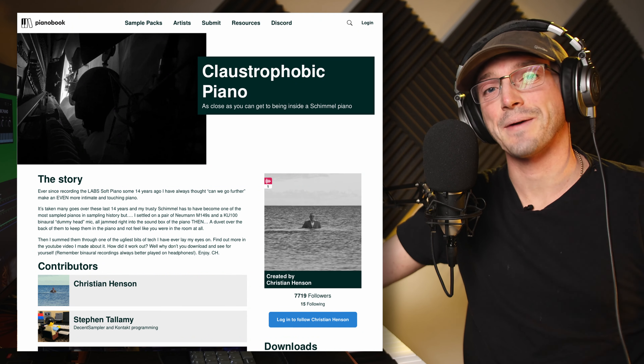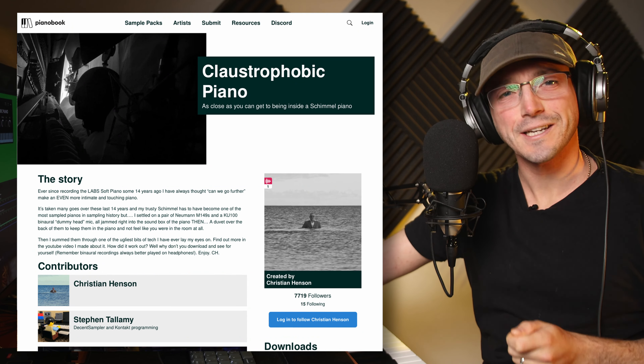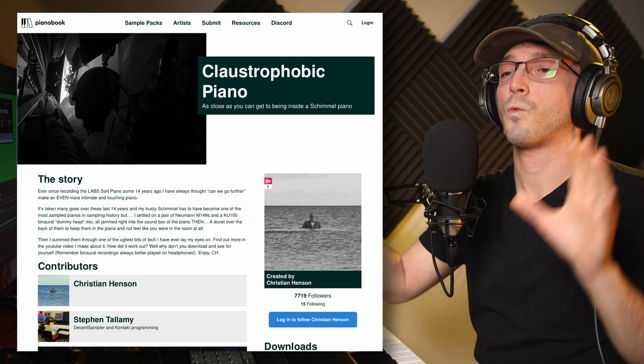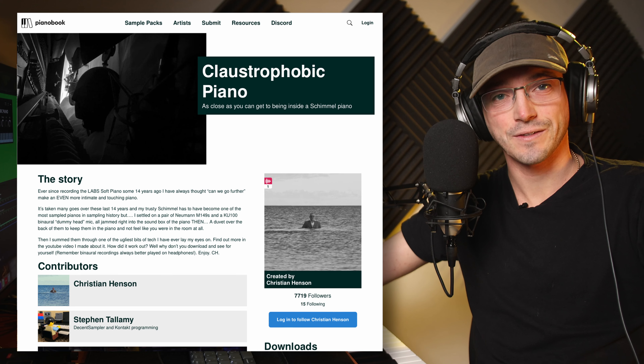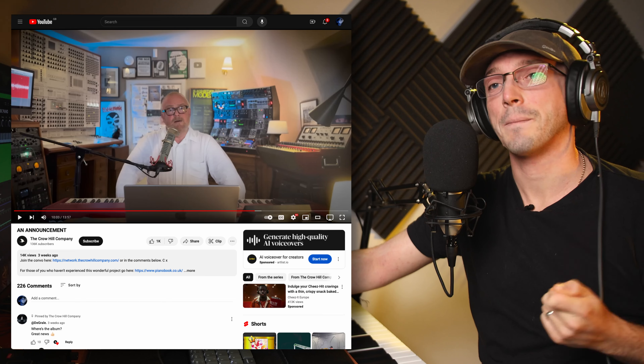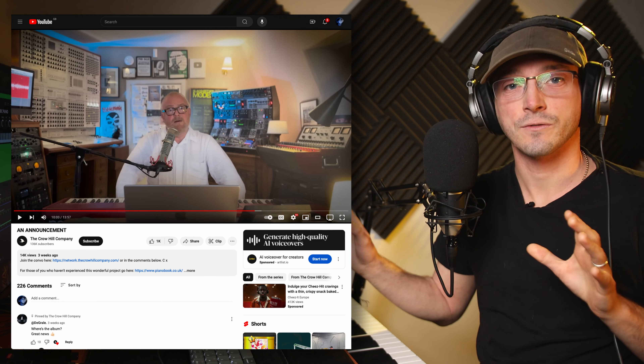Hello and welcome to Free Sample of the Week. I'm really excited about this week's video, not just because of this beautiful and wonderful piano that Christian Henson has given us, but also because of the news of the revival of Piano Book. Piano Book is coming back and I'm very excited for its future.